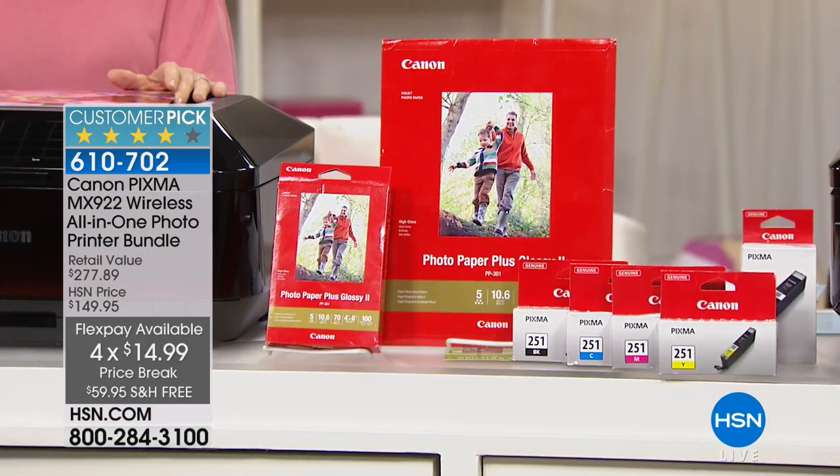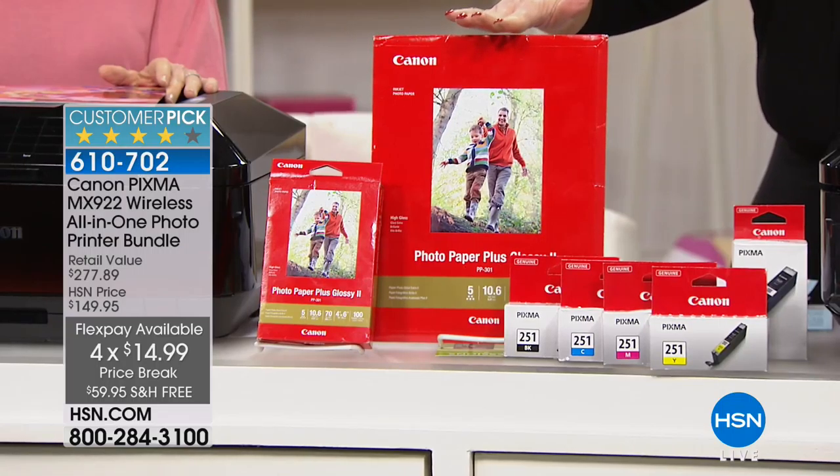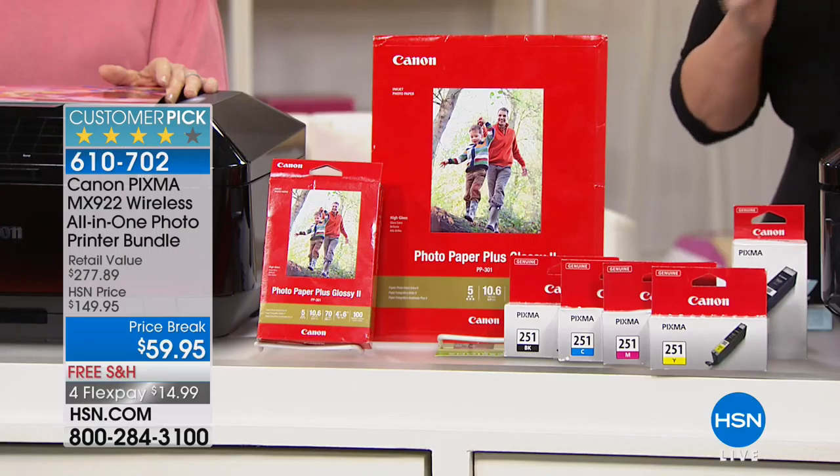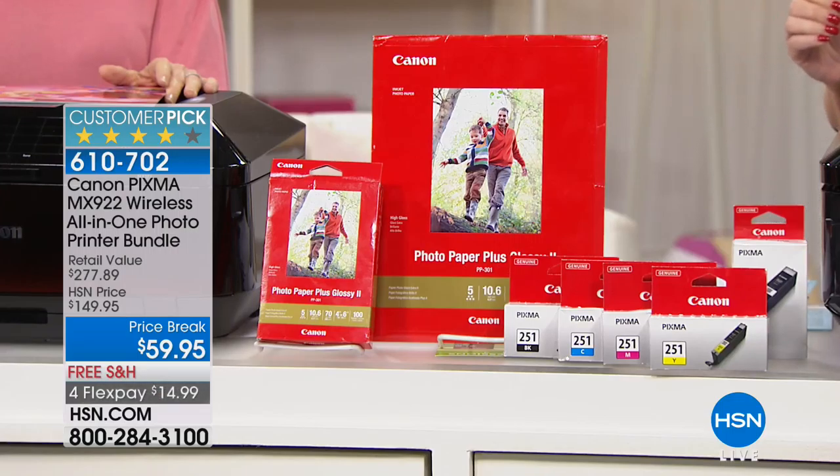This is only while they last. The HSN price is $149. We have taken $90 off that price. The ink was $69.95, so for $10 less than you pay for the ink, you get the printer — and the ink comes along with it. We also give you 8½ by 11-inch paper, 20 sheets, plus 100 sheets of 4x6, and software. All of this for less than the price of the ink.